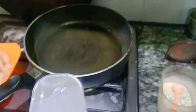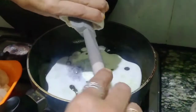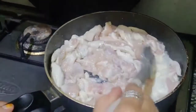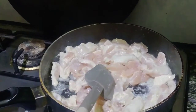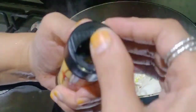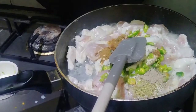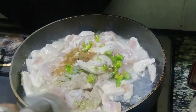First of all, I am going to put oil in the pan, then I am going to put cream, then I am going to put chicken in the pan. I will add white pepper to taste and now I will add salt to taste, and I will put it on slow to medium heat.